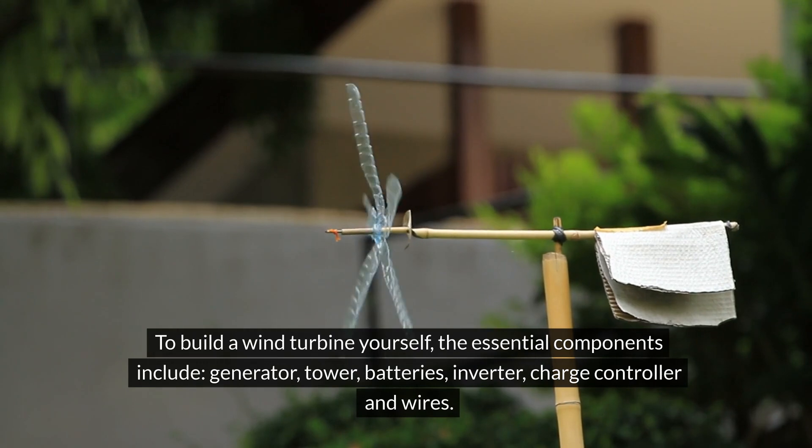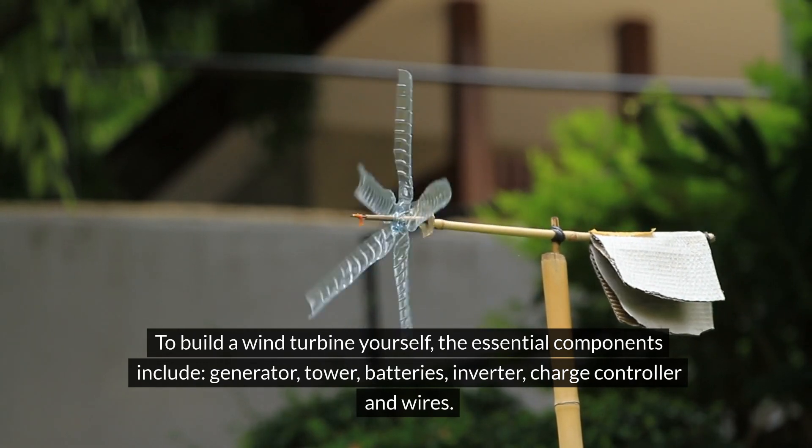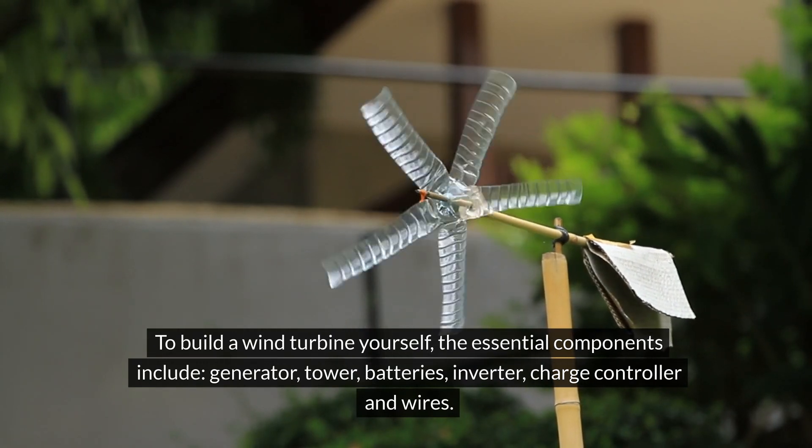To build a wind turbine yourself, the essential components include a generator, tower, batteries, inverter, charge controller, and wires.